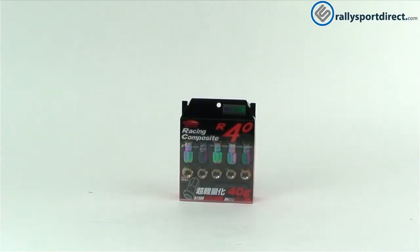Hey guys, Rick with RallySportDirect here and welcome back to another edition of What's in the Box. Today we have the Kix R40 NeoCrow Lug Nuts. I've got the box right here, let's go ahead and open it up so we can take a look at them.